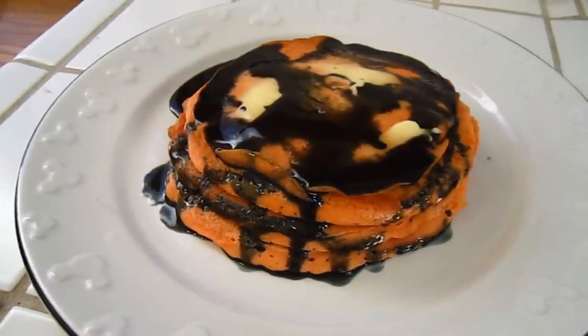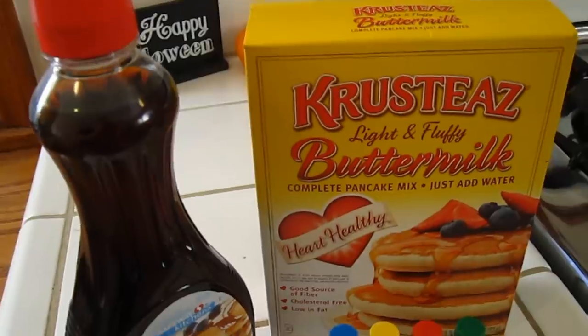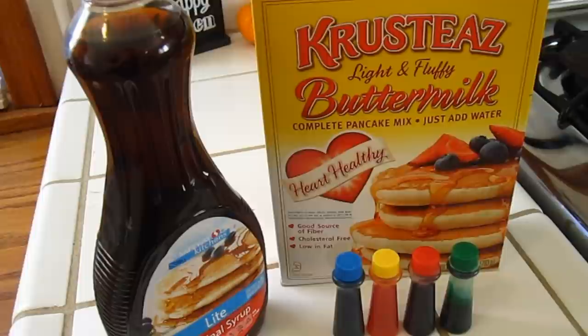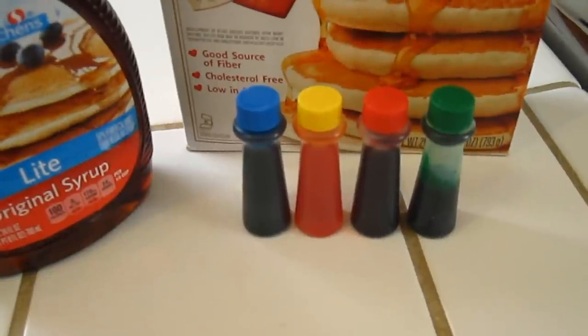First up, these fabulous Halloween pancakes. Here's the supplies you're going to need: pancake mix — this one just requires water to be added — syrup, and food coloring.